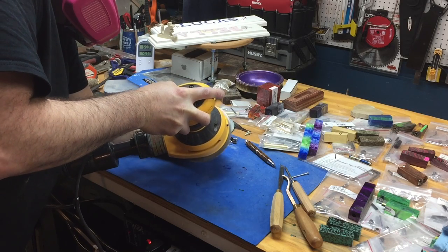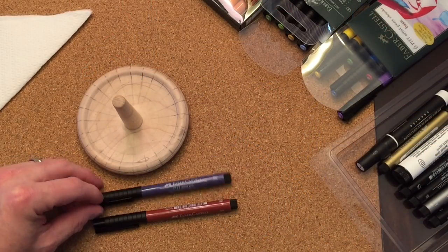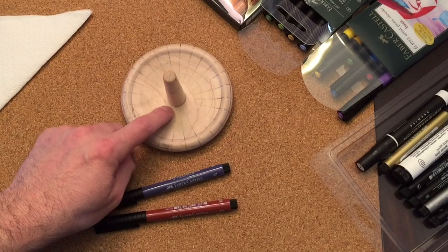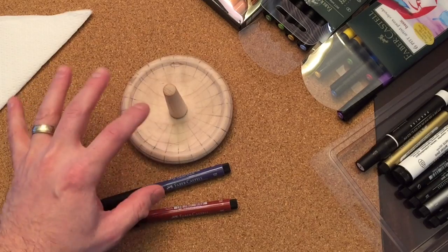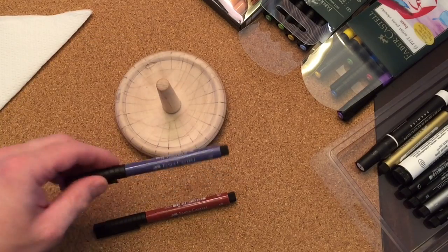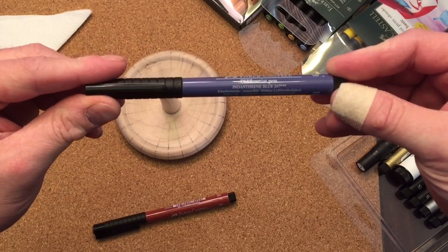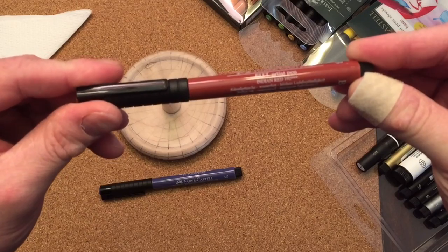I've decided to put a little bit of color on this ring holder. Even though some of the indexing lines have been sanded away, I still have enough to put some color on, and I have an idea of what I'm going to do — it actually came out quite nice. I'm going to use a blue Faber-Castell Pitt Artisan pen with Indian ink — indanthrine blue, number 247 — and also an Indian red, number 192.